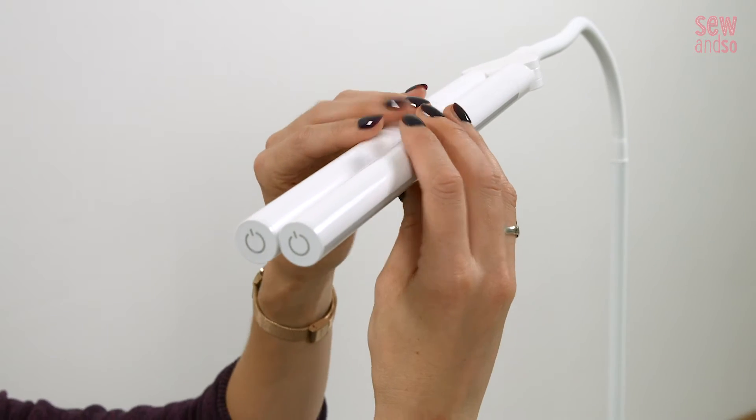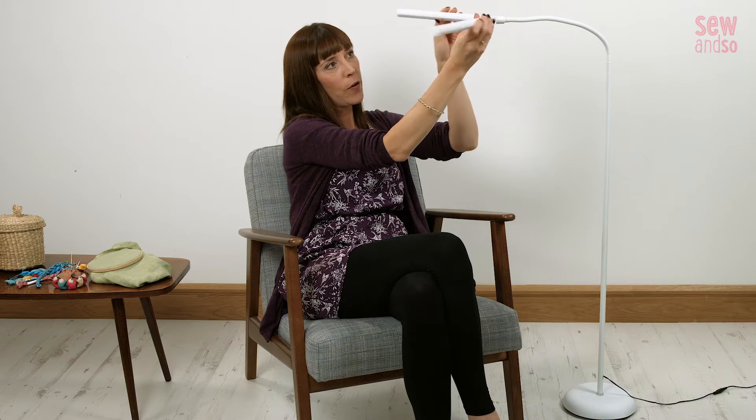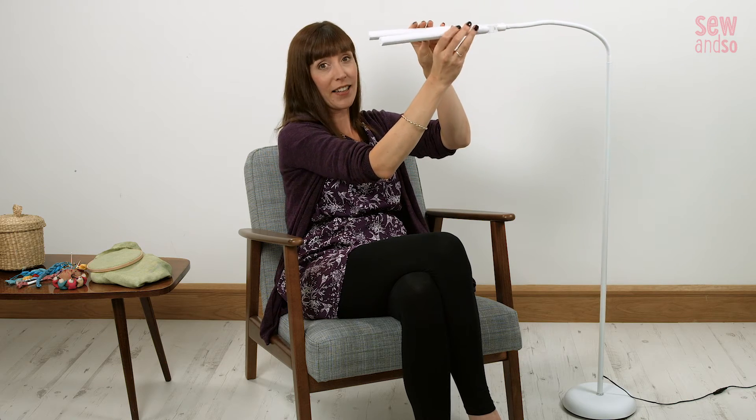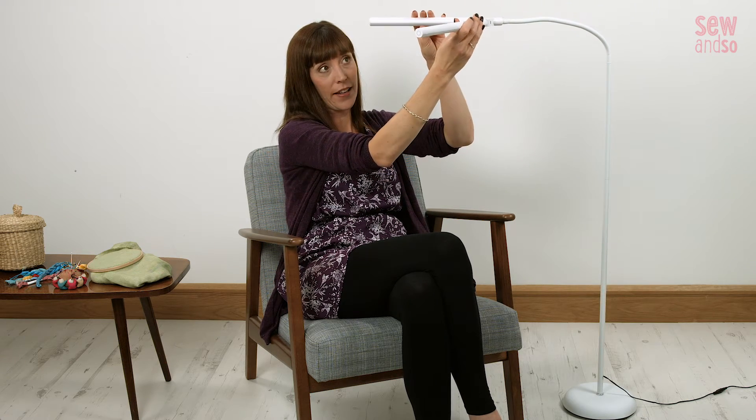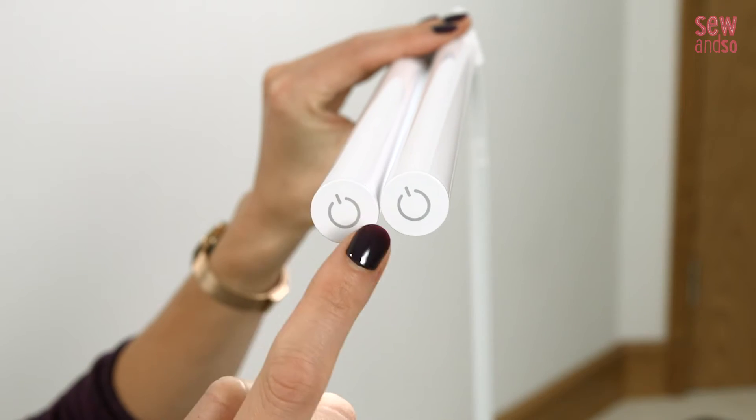This incredible lamp also has two independently adjustable shades which can be placed at 180 degrees to each other or in any position you want, making it just so useful and flexible. These lights are also touch dimmable, so you can turn them on and adjust the brightness easily.